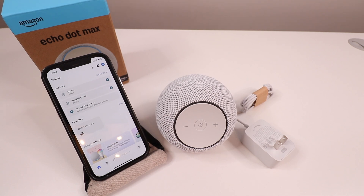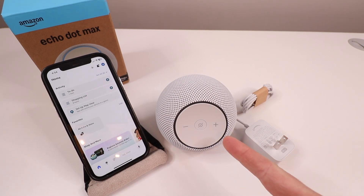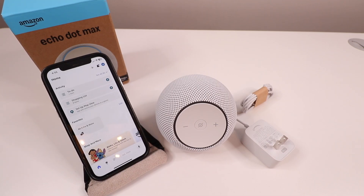One Hour Smart Home here, and today we're going to show you how to set up the Echo Max, which we've got right here, which was just released in 2025. So let's get started setting this up.